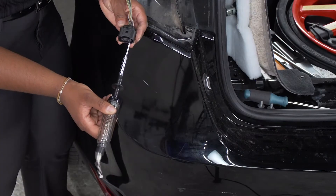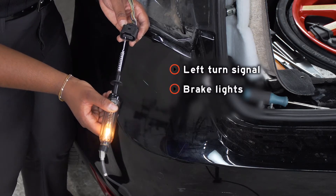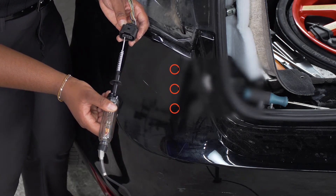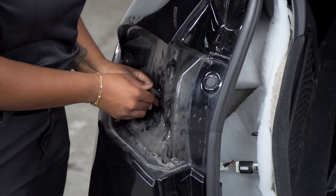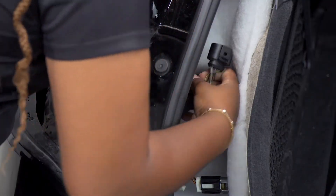Next, we're going to use our light tester to probe for our left turn signal, our brake light, and our running lights. Then we're going to push the grommet and the connector through the body of the vehicle and pull it out into the cargo area.